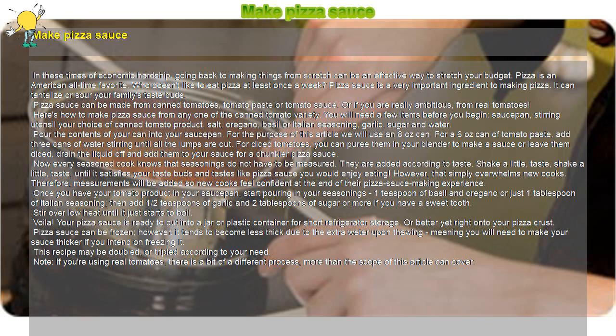Pizza sauce can be frozen; however, it tends to become less thick due to the extra water upon thawing, meaning you will need to make your sauce thicker if you intend on freezing it. This recipe may be doubled or tripled according to your need.